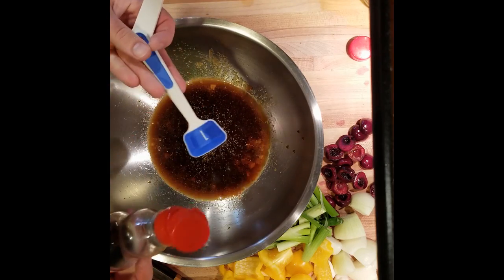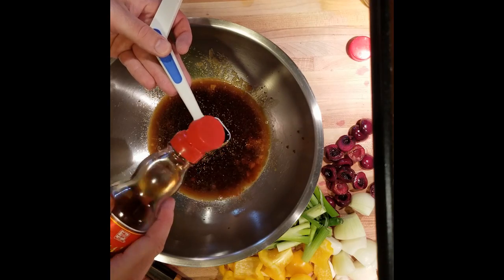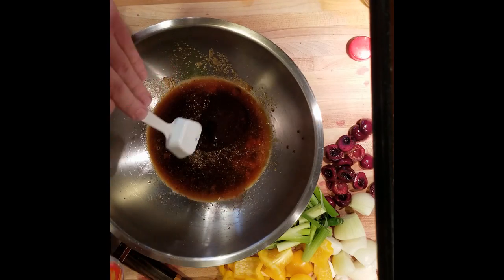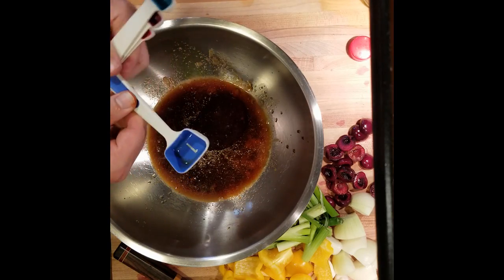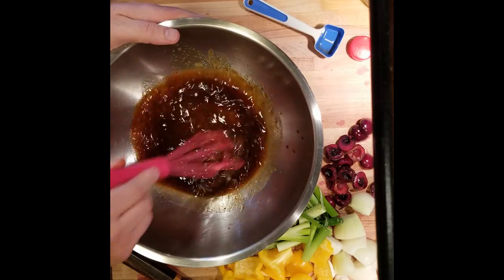I love sesame oil. I'm going to add just a dash more because I love this stuff. Then we're going to take a whisk and mix it up. We're really trying to dissolve that brown sugar.